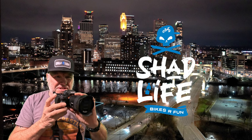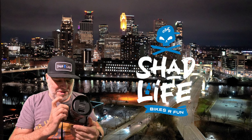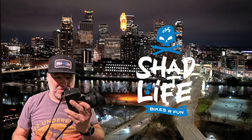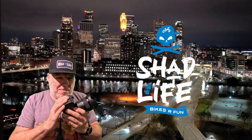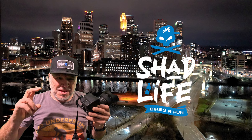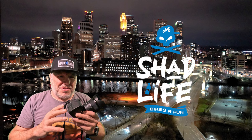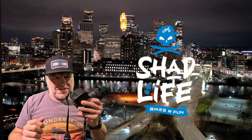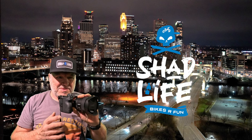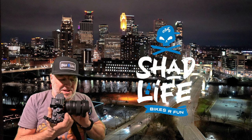This is a Sony Alpha a7 IV, a pretty new model — I think it's about a year and a half to two years old. It's a nice camera. I wouldn't say it's the top of the line, but it's definitely higher end — more of an enthusiast camera, not a professional camera. Although a lot of professionals do use this camera as an extra one.